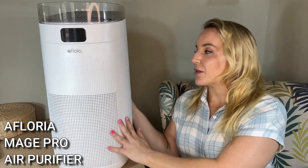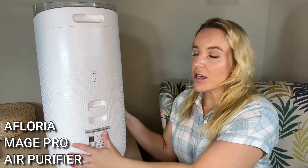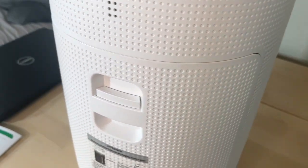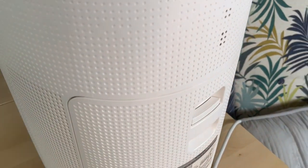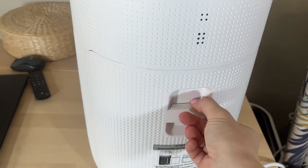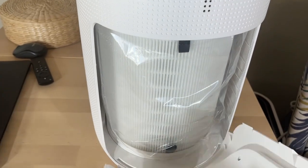You'll notice it is a large unit and it has a large filter, and of course that's gonna be the first thing that you want to do when you are setting all this up. You're gonna go to the back — I will show you this on screen. There's gonna be some pieces of tape across here. Take those off, pop this out. Your filter is gonna be all wrapped up. Take that filter wrapping off, pop it in and you're good to go.